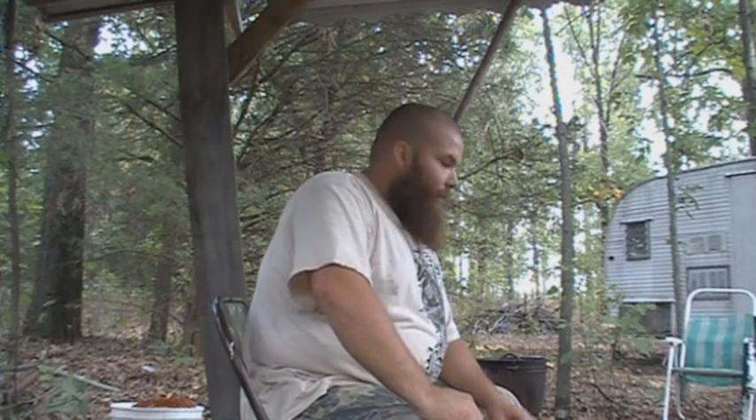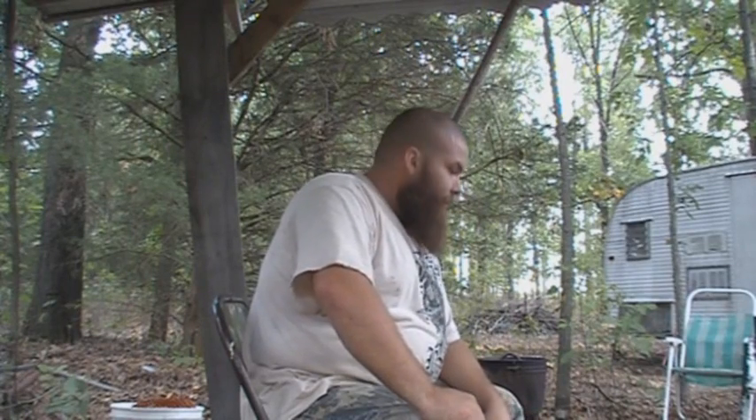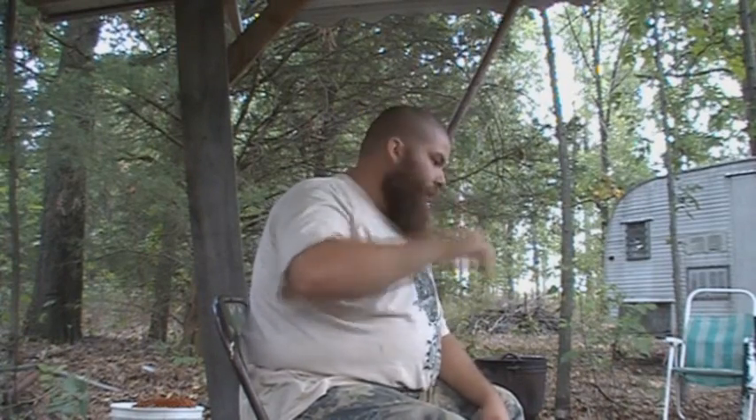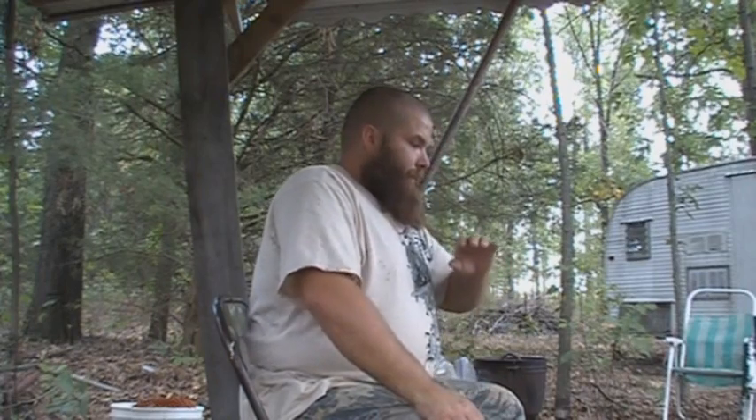Hello there, this is TMac, back with you again to do some more campfire cooking. I got some requests and I'm just going to show you some basic campfire cooking. I don't try to get anything too extravagant — it's just stuff that you can pack in easy, cook with it, and it goes good with everything.